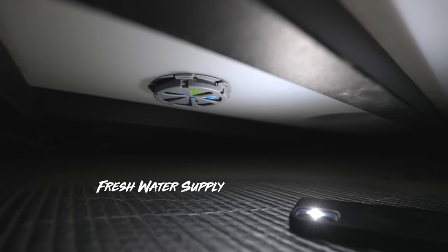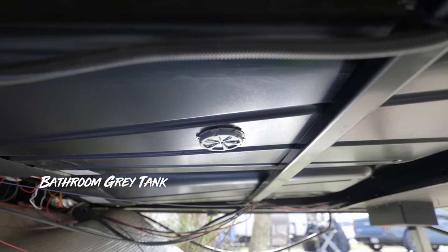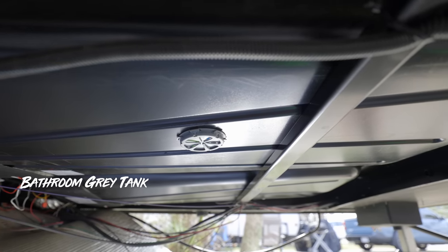We're going to have one on our fresh water tank and also put one on our gray water tank for the bathroom — that's usually where we want to see our supply and the one that fills up first. We're not really concerned about our black tank because we know we can go longer on that than on our gray tank. It is worth noting that this isn't recommended for black tanks because they say it's not for heavily soiled tanks — it'll interfere with the sonar. That said, I do know people have installed this on black tanks and had success.